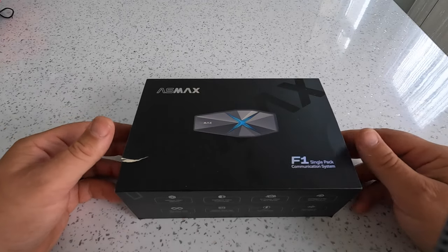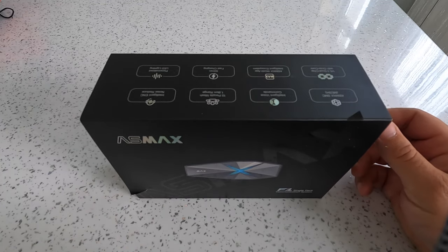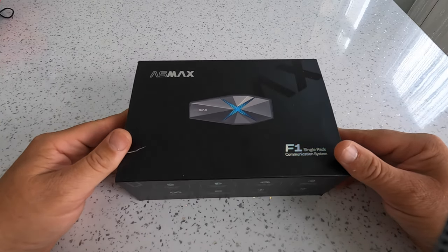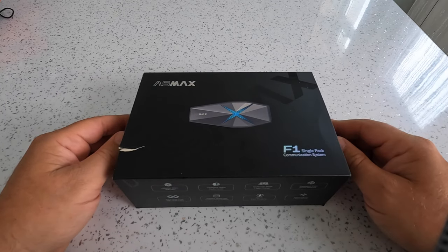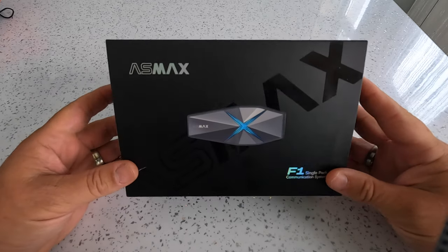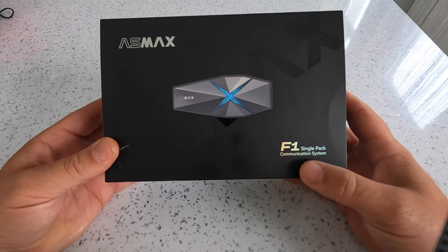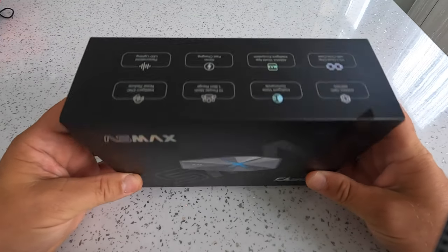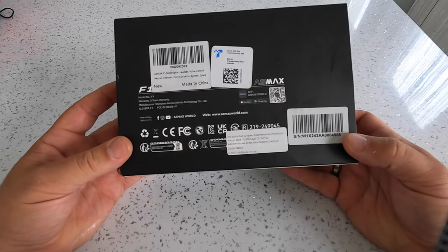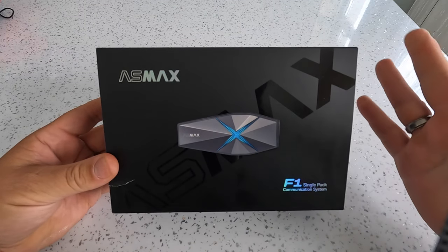Right, so I've got another review to do. I've had a few companies contact me to review their intercoms. And I've got the Cardo Pack Torque Edge, so you don't get much better than that. So I didn't see any point in reviewing other intercoms. And then this company contacted me — Asmaqs. So this is the Asmaqs F1 communication, and it seemed quite good. So I thought I'd check it out.